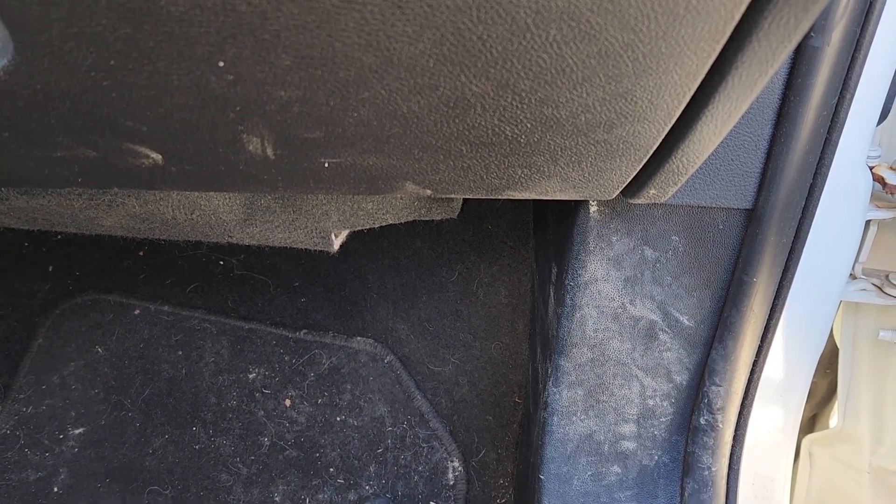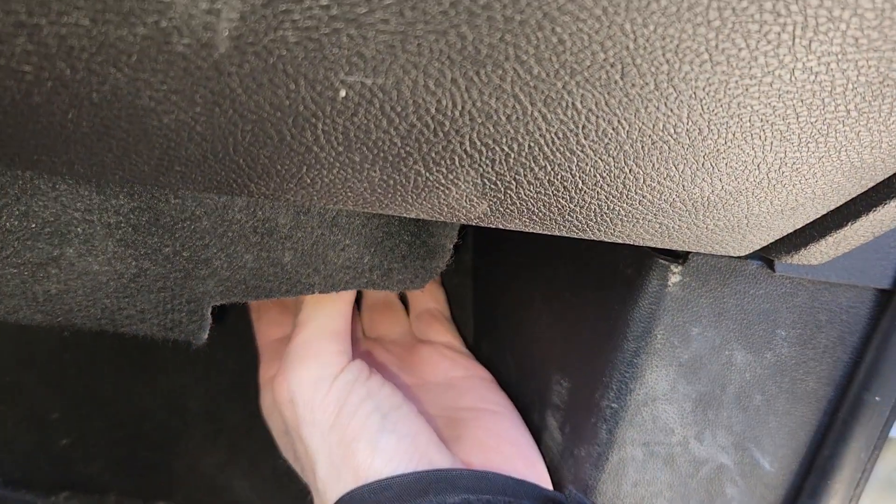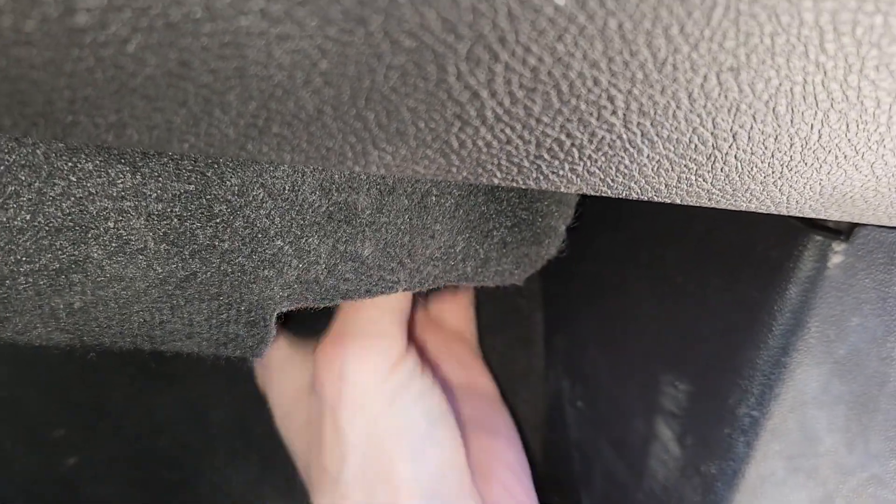The fuse you want to check will be located in a small fuse box which is in the passenger's cabin just under the glove box — so it's going to be just here.